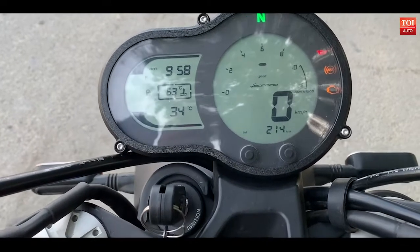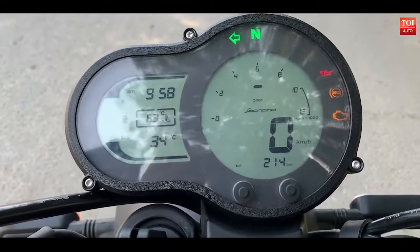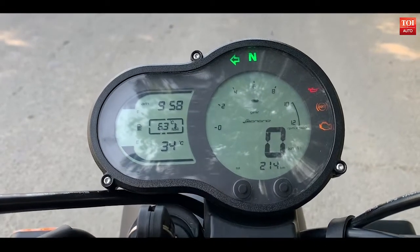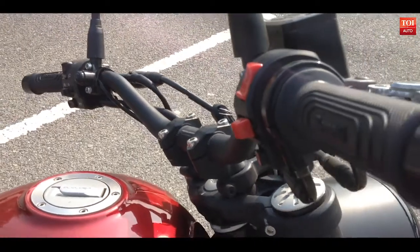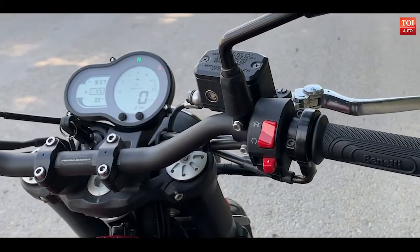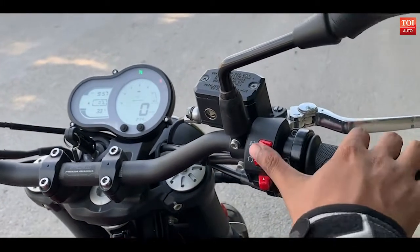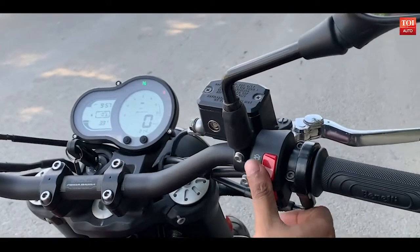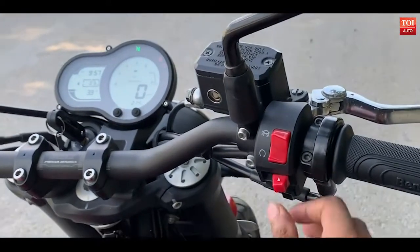Clock on top, engine temperature, and on the left you have the fuel gauge and gear position indicator as well. From the instrument cluster to the end parts of the handlebar, you have the switchgear which is strong and robust. However, they do not look very fancy — Benelli surely could have done a lot more with these.